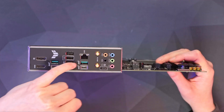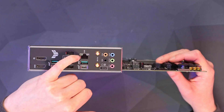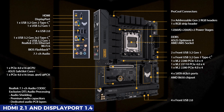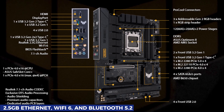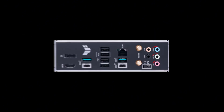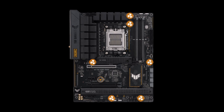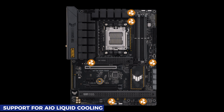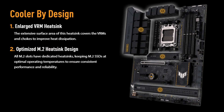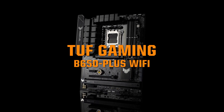Connectivity is a strong point, featuring eight USB ports including a USB 3.2 Gen 2x2 for high-speed transfers. For integrated graphics, you get HDMI 2.1 and DisplayPort 1.4, and networking is covered with 2.5 Gigabit Ethernet, Wi-Fi 6, and Bluetooth 5.2. The audio setup includes dedicated 3.5mm jacks, and cooling is well managed with six PWM fan headers including support for AIO liquid cooling. The TUF Gaming B650-Plus Wi-Fi delivers strong performance, excellent connectivity, and reliable power management, making it an ideal choice for a budget-friendly AM5 build.